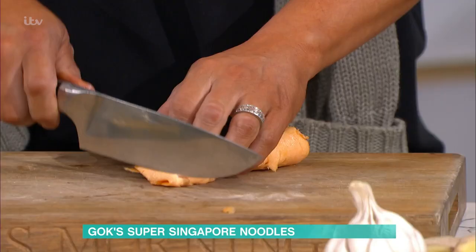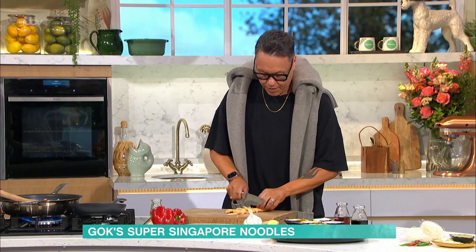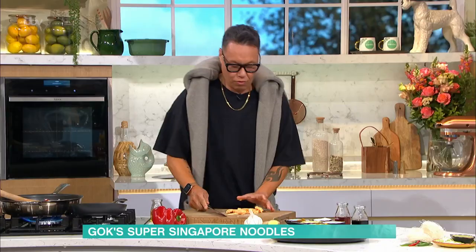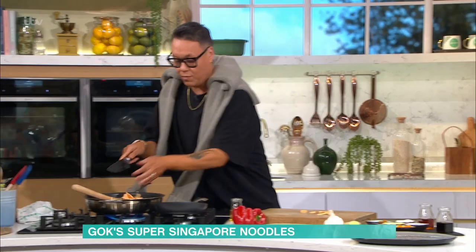Egg omelette — that's just been fried off, two eggs. I'm going to slice this down and put it through there, and all of that is going to go in as well.